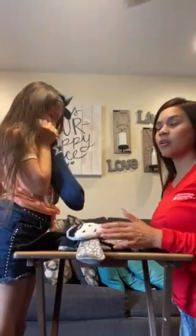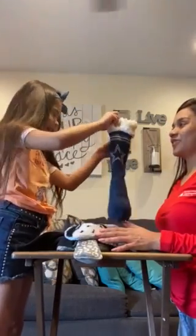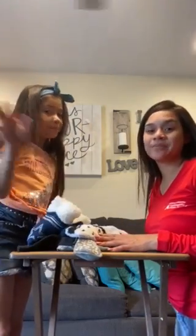Now ask your child to open his or her eyes to see if she is correct. I am. You are right. So this is a fun and easy game you can play at home. Bye, bye, bye.